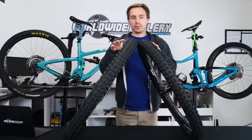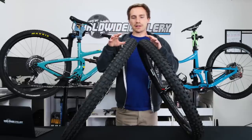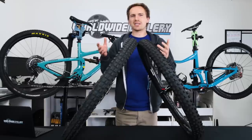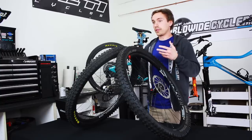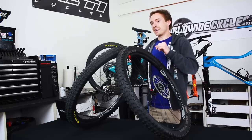Tread patterns are both aggressive. They both come in different sizes as well as compounds. So the weights kind of fluctuate there but they're pretty similar as far as weight ranges go. The number one thing I'd like to mention is that I have a lot of experience riding both of these things on a downhill bike and a trail bike, and my personal preference is the DHF.